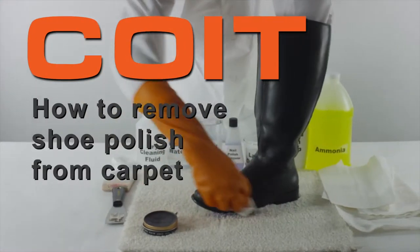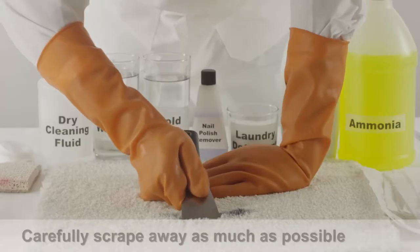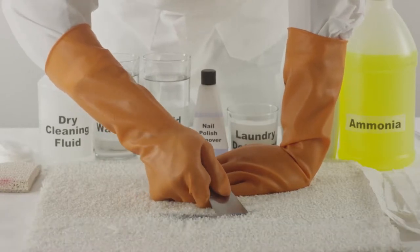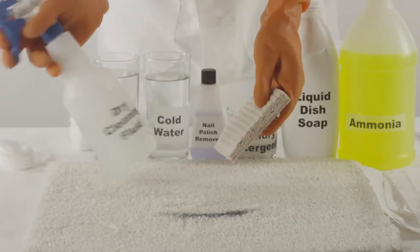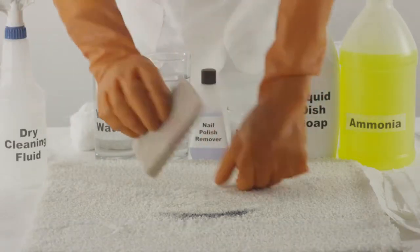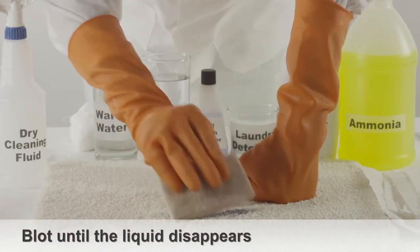How to remove shoe polish out of carpet. Upon discovering the shoe polish stain, scrape away as much as you can using a dull edge, taking care not to spread the stain. With a sponge, apply dry cleaning fluid to the shoe polish stain, blotting it until all the liquid has disappeared.